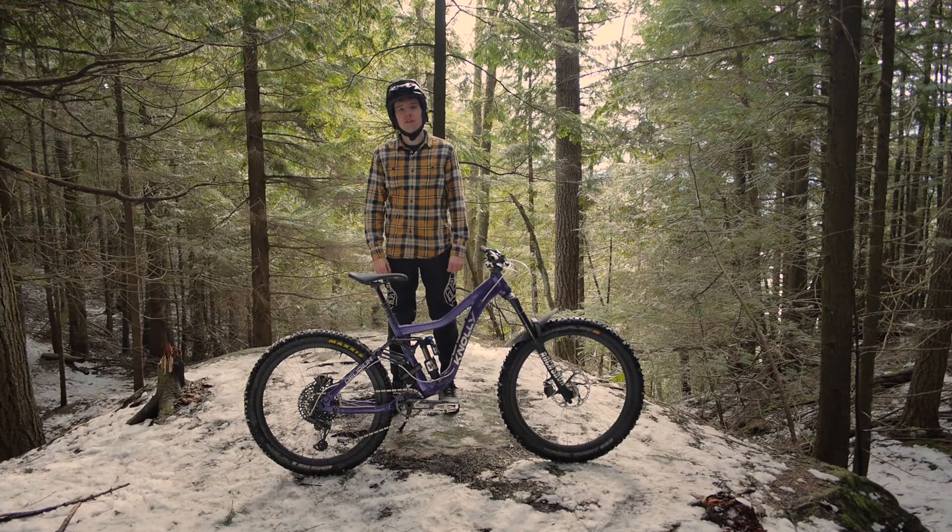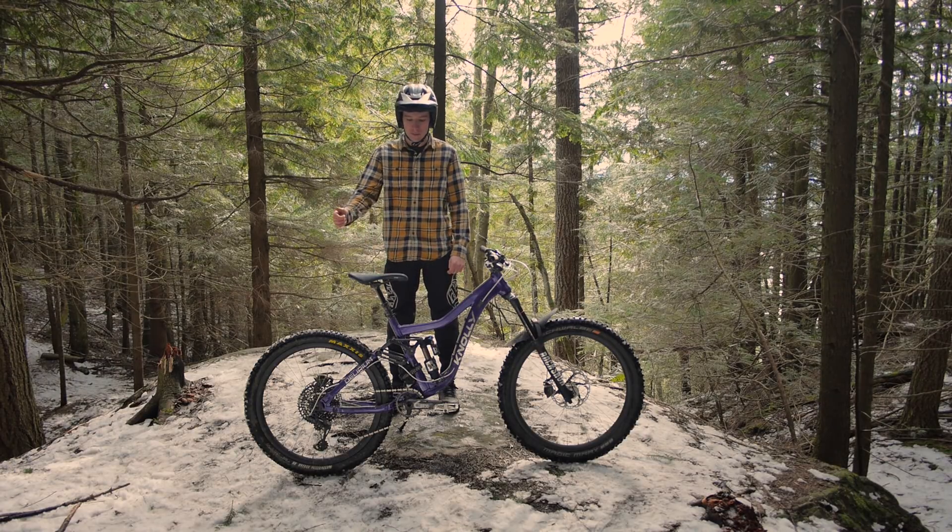Hey guys, it's Jason, also known as The Kid, here with Fanatic Bike Co. Wonderful day up in British Columbia. We're here to talk today about the Nollie Delirium — this is my personal bike, known as the purple bike.